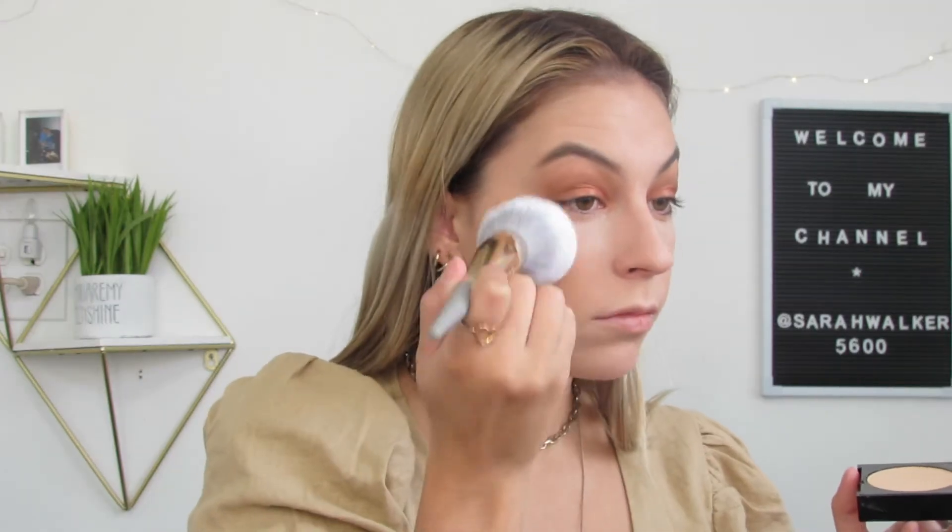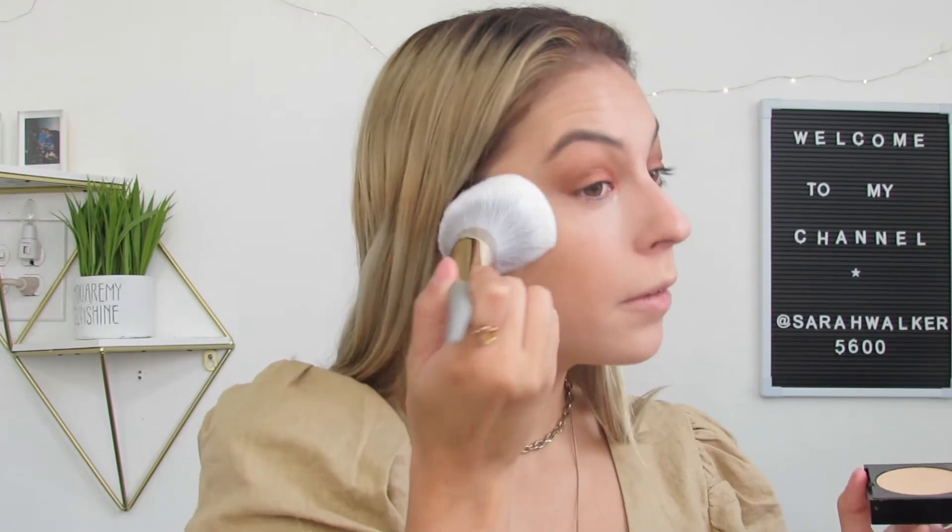Now I'm going to be setting my face with the Laura Mercier powder. I love this powder — I think I use it in every single one of my tutorials. I'm going to put that on with the beauty blender. While that's baking, we're going to go in with another powder — the Maybelline Fit Me in the shade 230 Natural Buff. I'm just going to buff this into the face with the Complex Contour Plush Powder Brush. Then I've wiped off the powder and now we're going into contour.